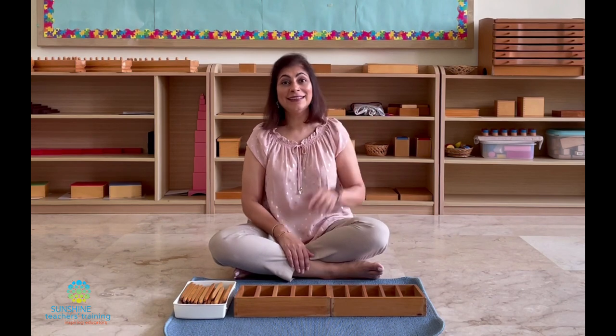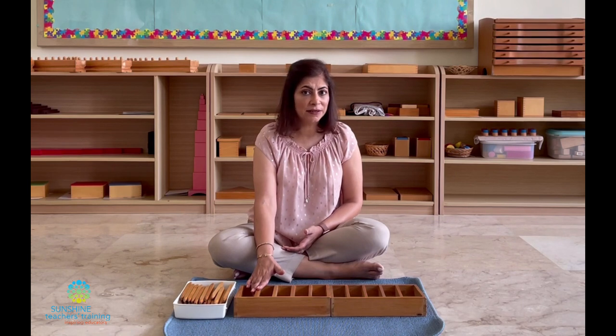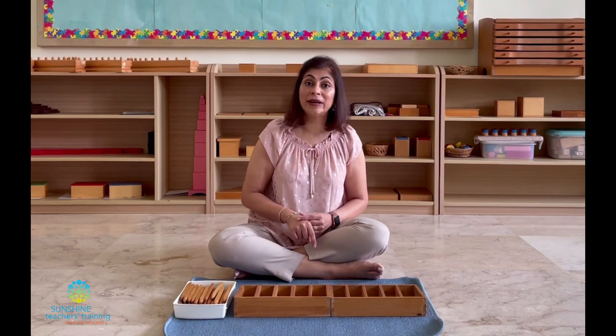Every Montessori material has a control of error so that the child can correct themselves — I've talked about this in a previous video which I'll link in the description. The control of error here is that there are 45 spindles. This means that when the child gets to number nine and she doesn't have enough spindles for the last box, she knows she's made a mistake somewhere. Or if she reaches number nine and has too many spindles, again she knows there's a mistake and she goes back and checks her work. She doesn't need an adult to fix her mistakes or interfere with her independence — she can check her work by herself.